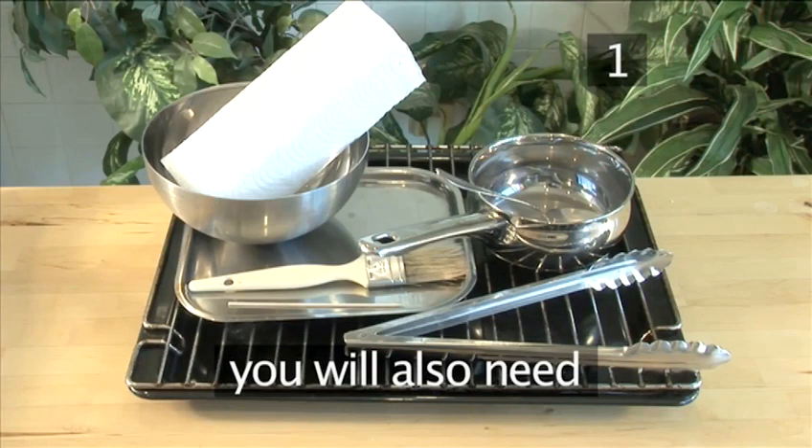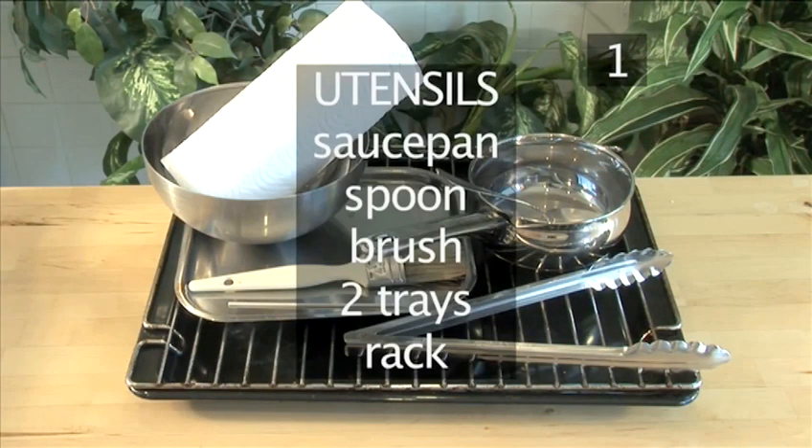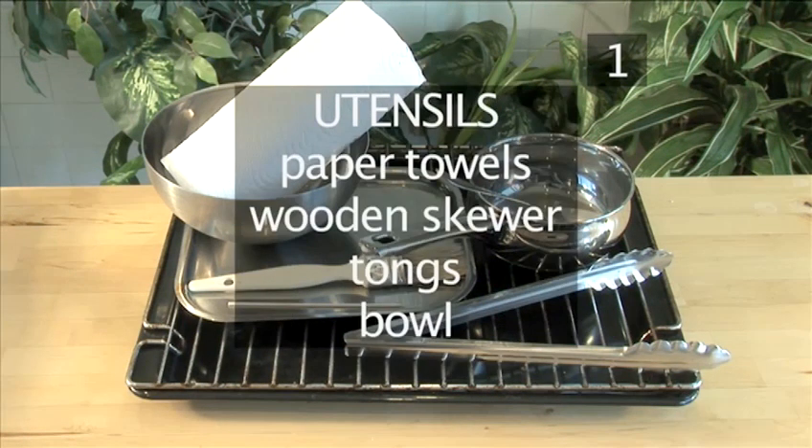You will also need the following utensils: a saucepan, a spoon, a brush, two trays, a rack, some paper towels, a wooden skewer, some tongs, and a bowl.